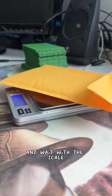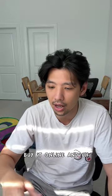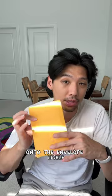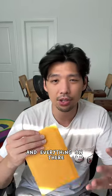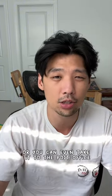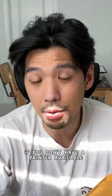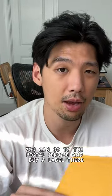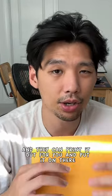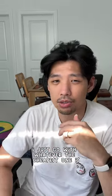I like to print my own labels online — this is not sponsored, but I use pirateship.com. You just measure your package and weigh it with a scale, then buy and print your label online and tape it onto the envelope. You can drop it in your mailbox, a blue box, or take it to the post office. If you don't have a printer, the postal service can print the label for you.